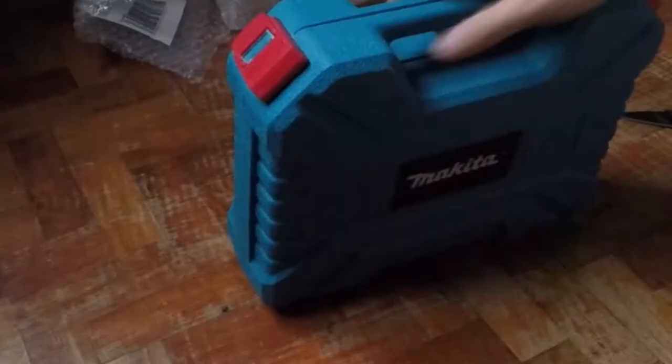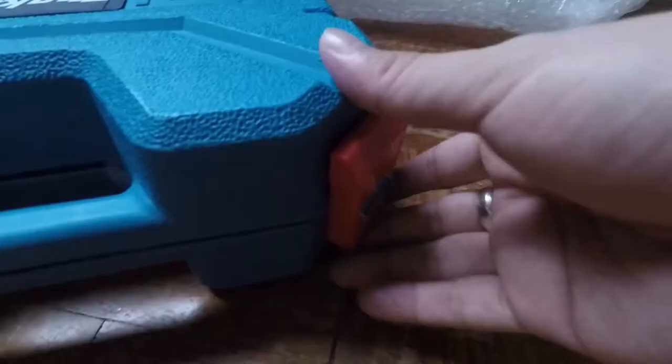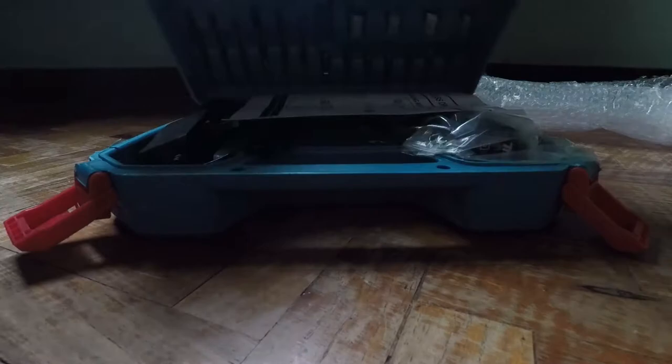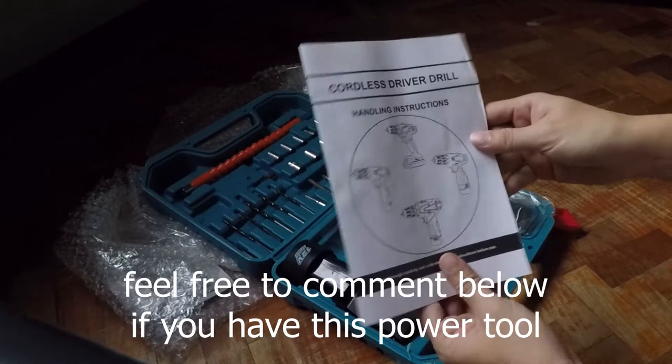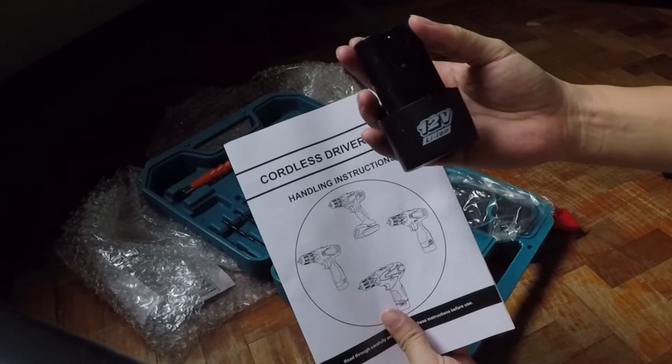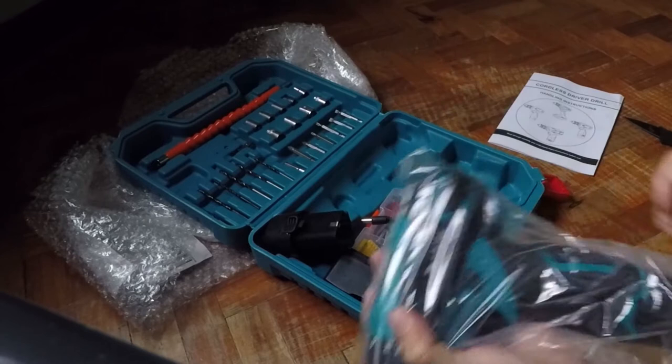Simulan natin yung pagbubukas. Yan ang makikita nyo sa loob. Meron syang cordless driver manual. Cordless nga pala ito, nakalimutan ko. Makakita ka ng battery na lithium-ion — nabanggit ko naman kanina. Ito na yung pinaka-power drill. Mabigat sya, hindi ko alam kung ilang kilo ito.